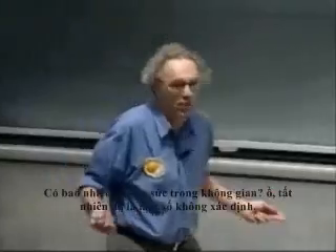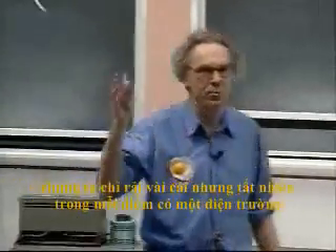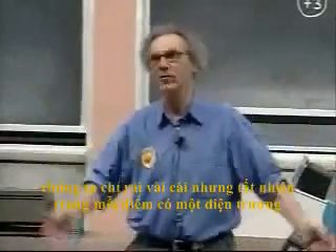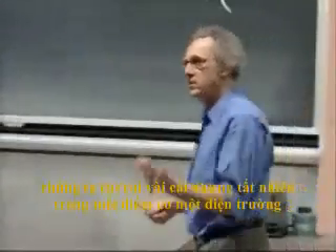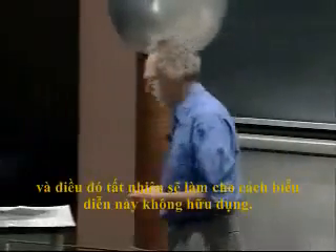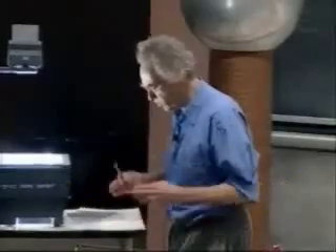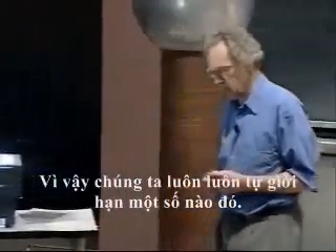How many field lines are there in space? Of course, there are an infinite number. Just like the little arrows we had before, we only sprinkled in a few. In every single point there is an electric field, so you can put in an infinite number of field lines, which would make this representation useless. So we always limit ourselves to a certain number.